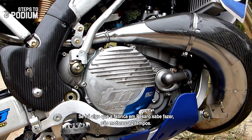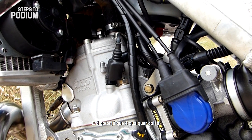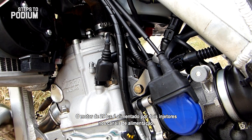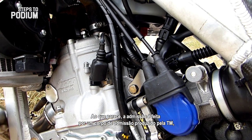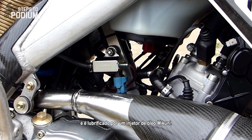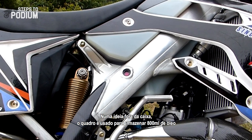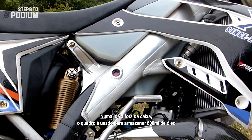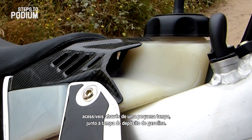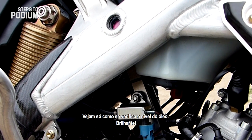If there is something the Pizarro factory knows how to do, it's a two-stroke engine. And oh boy, isn't it something! The 294cc engine is fueled by two fuel injectors on the engine transfer ports. The air intake comes from what looks like an in-house splined throttle body, and it is lubricated by a Mikuni oil injector. Thinking outside the box, 800ml of oil are stored in the aluminium frame, accessible through a small cap near the fuel tank cap. And just take a look at how you can check the oil level — brilliant!